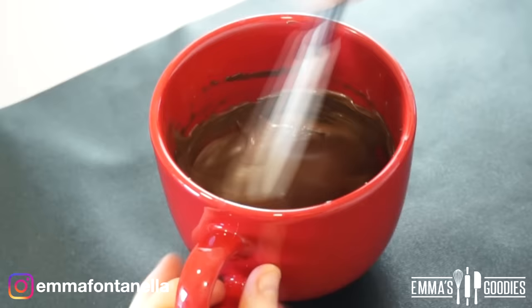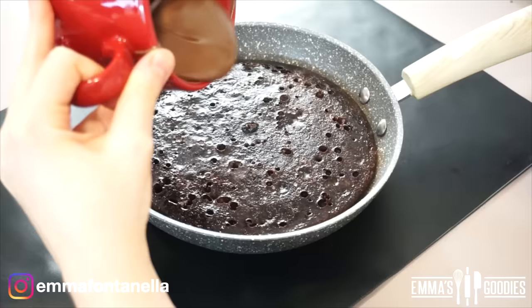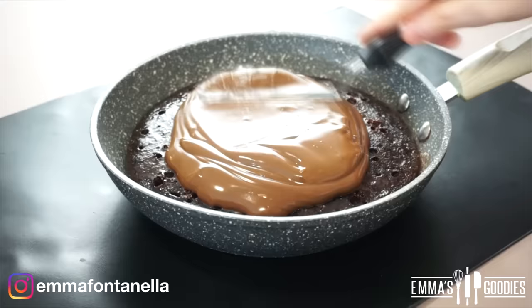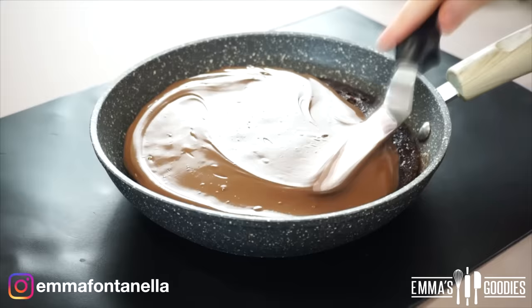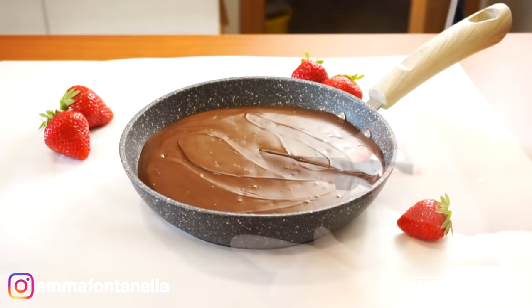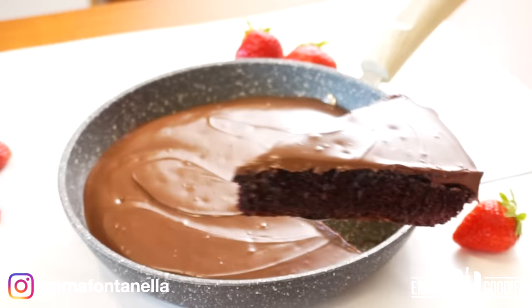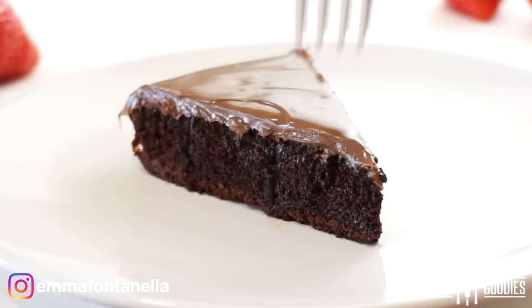Now let's make the frosting. You can use any frosting you like. I had a small amount of leftover ganache and some leftover Nutella — I'll leave the exact recipe in the description box along with another ganache option on my website. Spread the frosting all over the cake, and we're ready to cut in. If you're craving a quick, delicious chocolate cake, this is definitely it — it's moist, fudgy, and amazing. You will love this.